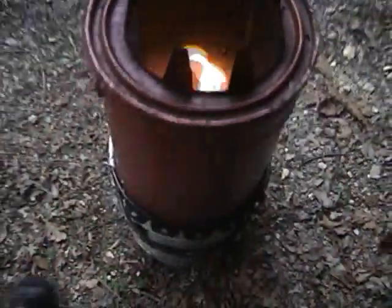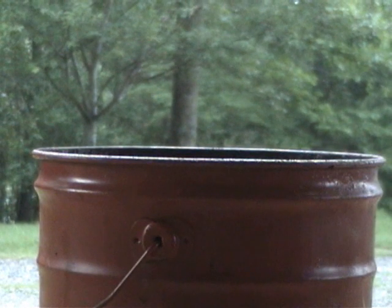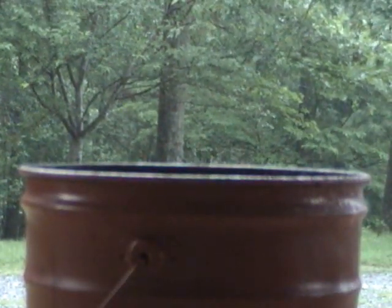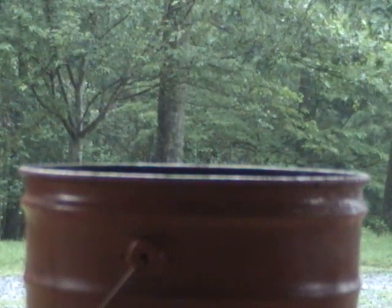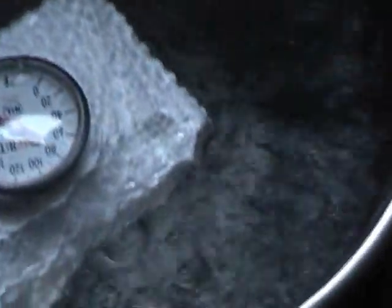This allows gasification without any bottom air or primary air. It's been 17 minutes and there's no visible smoke. It's been 20 minutes and I see a little smoke — or possibly water vapor. It is water vapor. The pot is boiling.